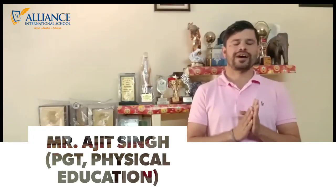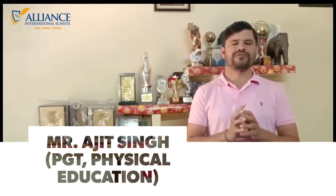Good morning everyone, I am Ajit Singh, PGT Physical Education. Today in this video, I am going to tell you about some amazing and interesting asanas named Bhujangasana or Sarpasana, also known as Cobra pose. But firstly, let me tell you about the meaning of asanas. Asana is to sit in a comfortable position for an everlasting period of time.